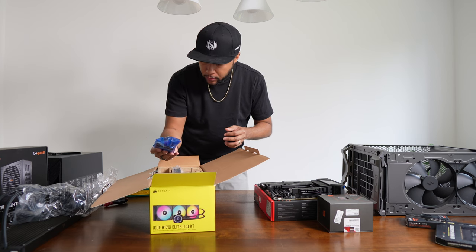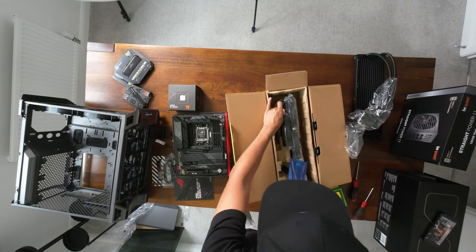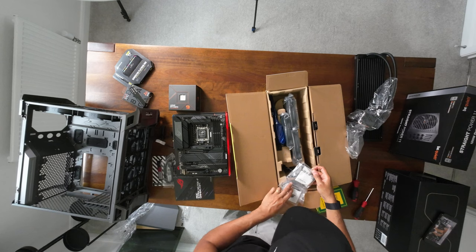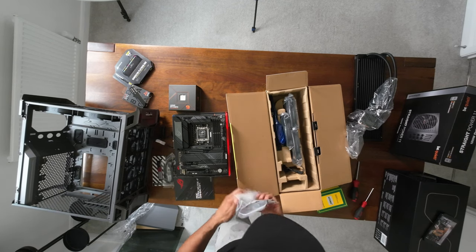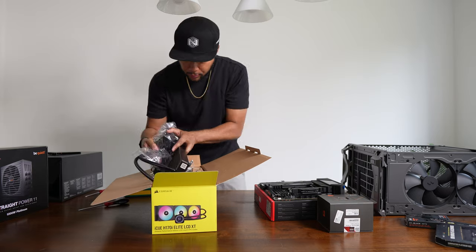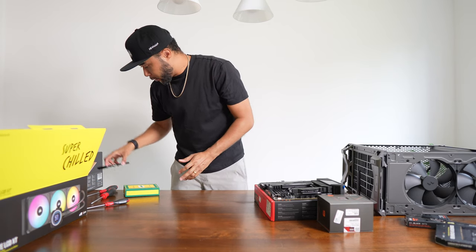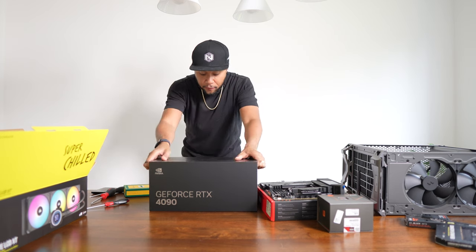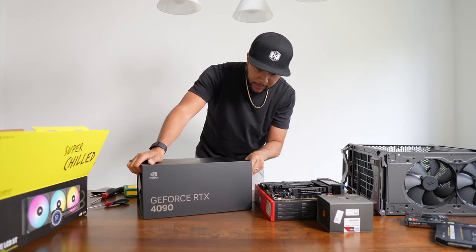The AIO cooler comes with cables for the RGB fan controller, a cable to connect to the motherboard, and mounting brackets to attach it all securely. Before I start on any of this, I want to show you the pièce de résistance — the thing I'm most proud of — the GeForce RTX 4090 Founder's Edition. I got it for a very good price, and these are reportedly more rare to get.